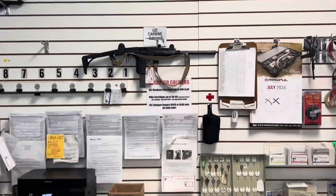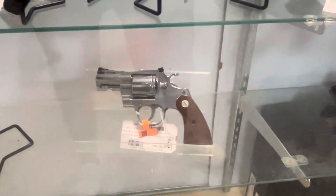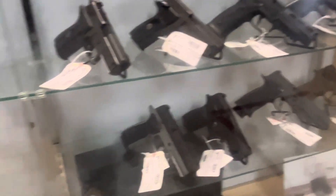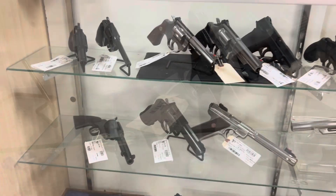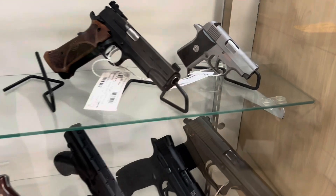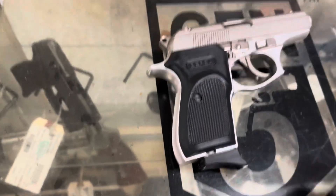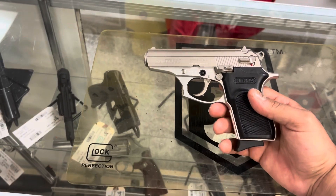Welcome back on the channel guys, and today we're at this cool gun shop checking out all the cool guns and all the options. Today I'm looking specifically for a small pistol good for concealed carry, so here I found the Bersa Thunder 380. I like this gun — it's a very good size.